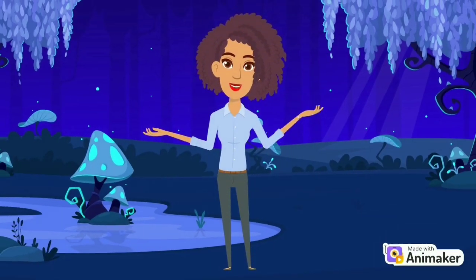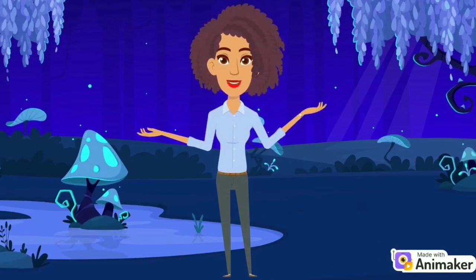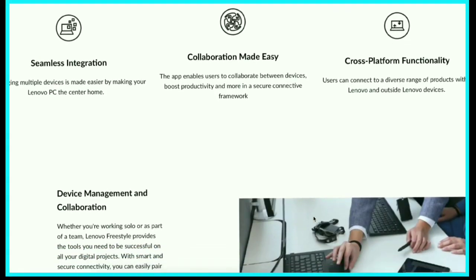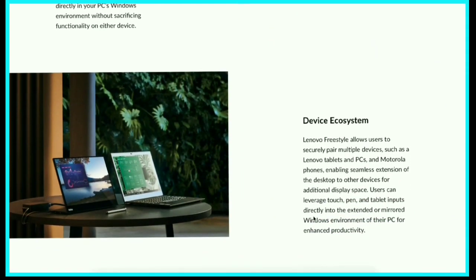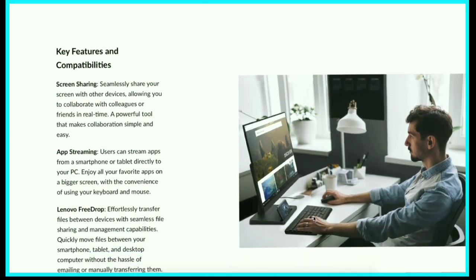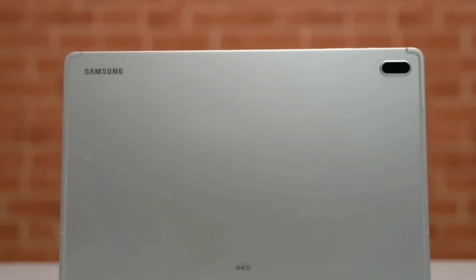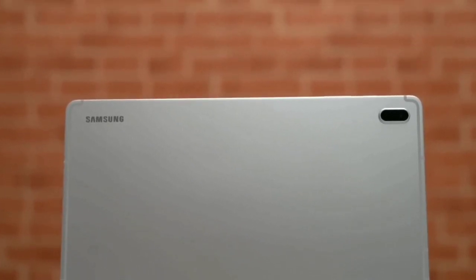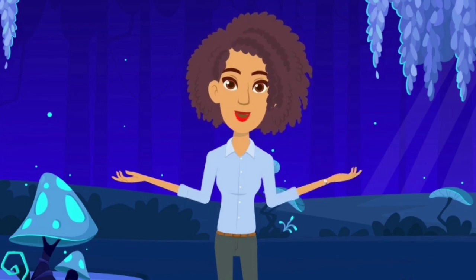Both tablets run on Android 13 and offer a smooth and intuitive user experience. The Lenovo Tab P12 features Lenovo Freestyle, allowing it to be used as an external screen for a laptop and seamlessly share files between devices. It promises two years of Android updates and four years of security updates. The Samsung Tab S7 FE supports Samsung DeX, transforming the tablet into a productive workspace, with three years of Android updates and four years of security patches promised — though sadly, only one Android update and one more year of security patches remain.